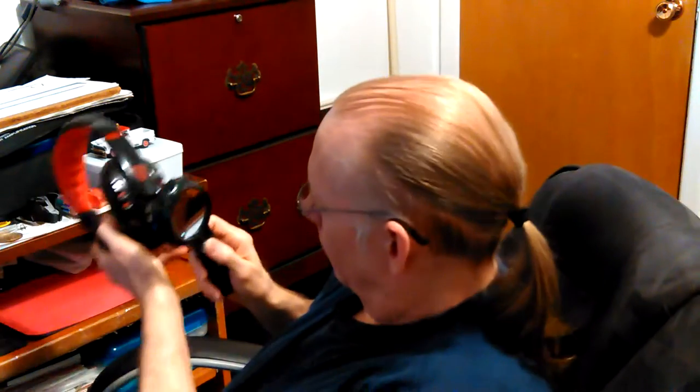The buttons are pretty simple if you can see them. Up, down, left and right, and power. The power button does all that pairing and everything.